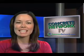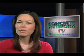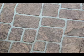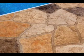Hello everyone and welcome to this edition of Concrete Network TV. I'm Maureen Barley. When you think of dressing up concrete with a decorative surface resembling brick, stone or tile, you might think stamped concrete. But did you know that you can achieve very similar effects with stenciling, and often with less time and effort?